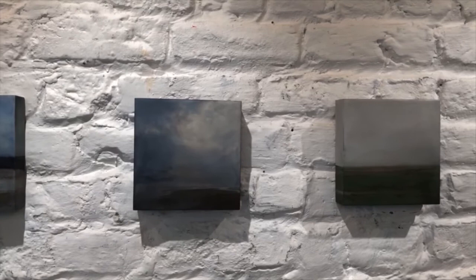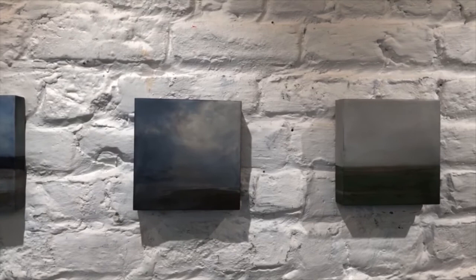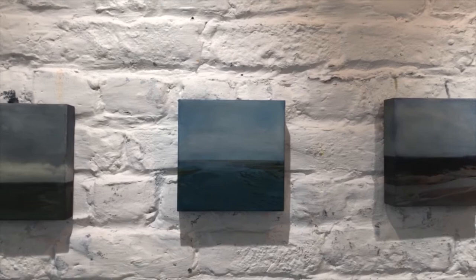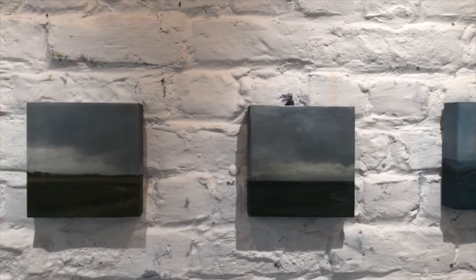Having worked with beeswax now for over 20 years, I follow the global changes affecting the bees, the environment, and the landscape. As a landscape painter, I find it important to keep my materials as sustainable as possible, as my paintings bear witness to this amazing and changing earth.